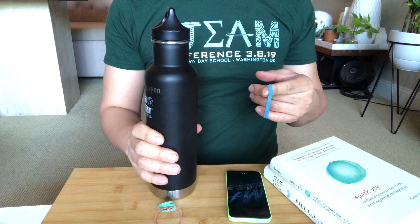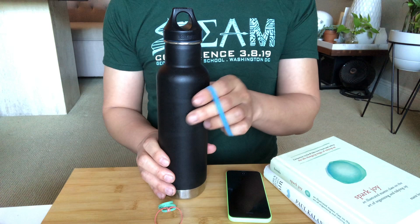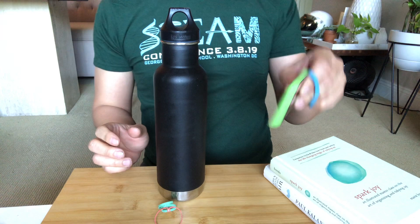Take a water bottle — any water bottle or any bottle you have lying around. I like this one because it's pretty tall. You want to fill it with water, because you want it to have some weight to it.